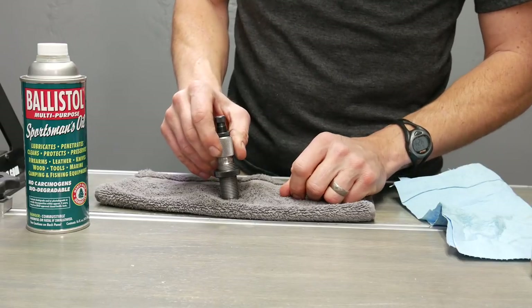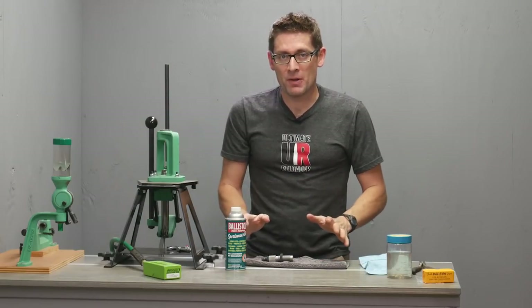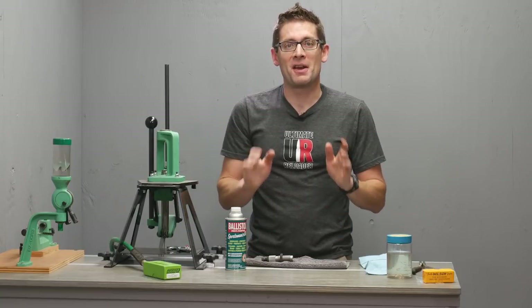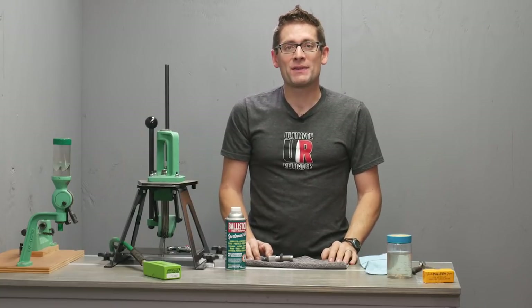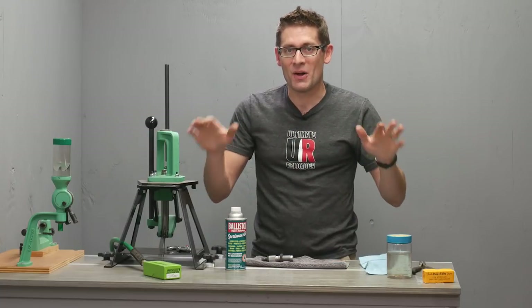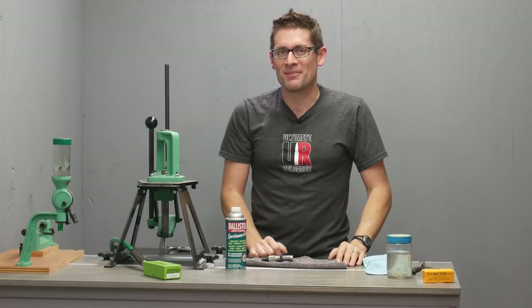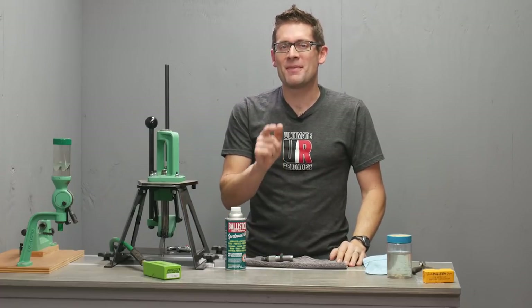It's that simple. Well, there you go — that's how I clean dies. It's very simple, and you can likely do it with things that you can find around the house. If you found this video useful, please give it a thumbs up. And if you don't want to miss any of the action on Ultimate Reloader.com, please subscribe to my channel. Until next time, happy shooting and happy reloading.